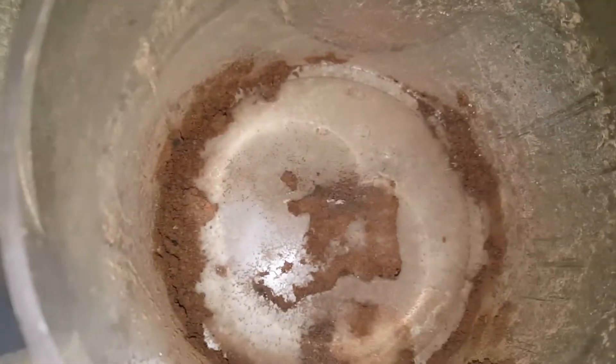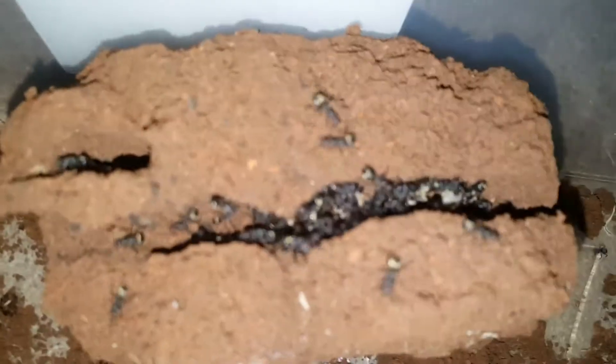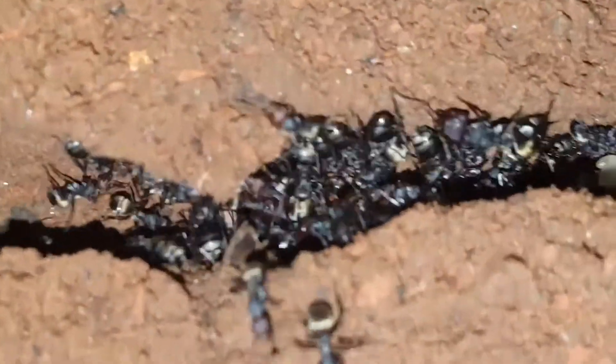So I had to dig them out. It's one of my favorite colonies and I just couldn't believe it when I saw them all alive. I was literally expecting dead corpses when I dug them out.